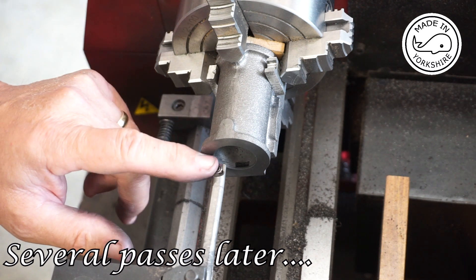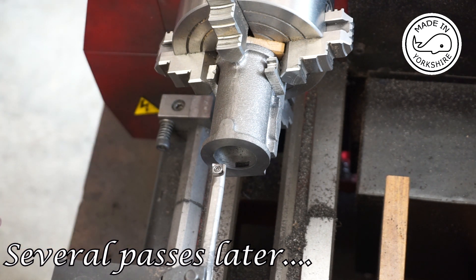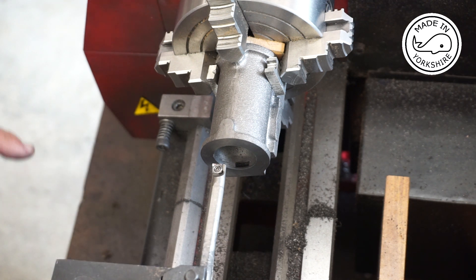I've just put a new tip on this cutter and I'll cut it 5 thou on fine feed.